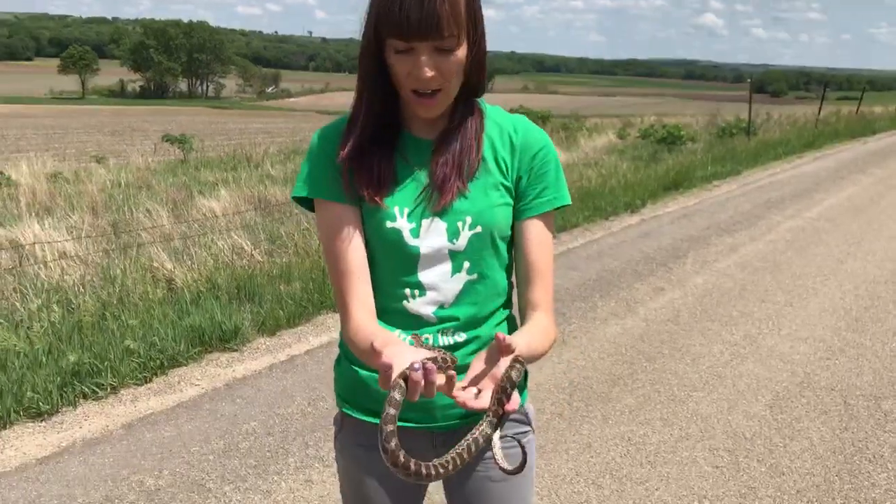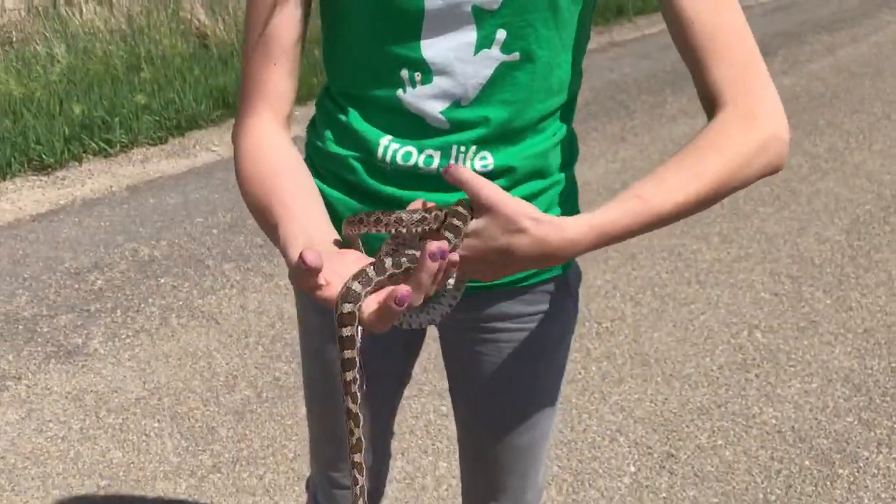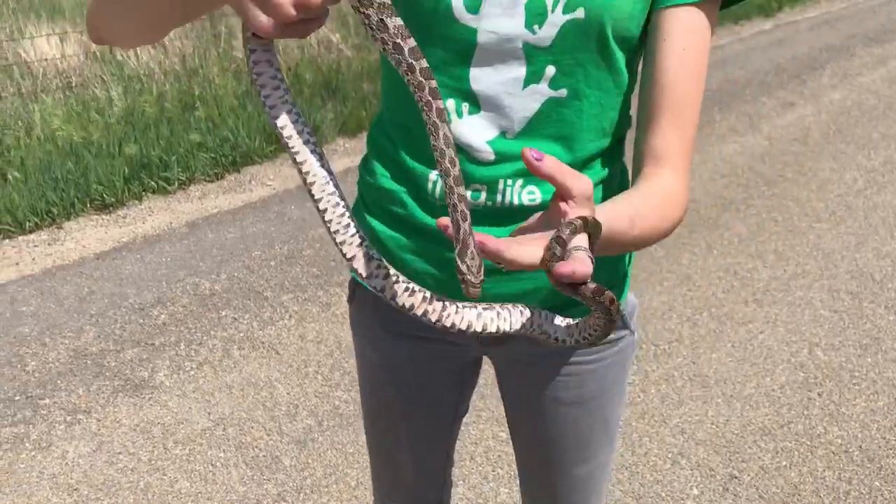As you can see, it's really calm and knows I'm not going to hurt him. I'm just going to let him slither around my hands a little bit. He's super gorgeous.